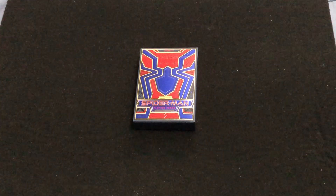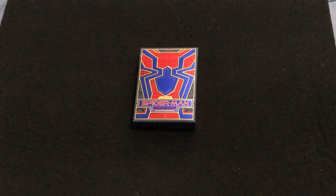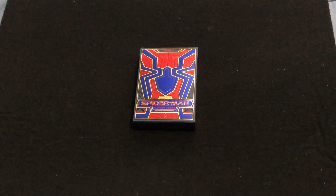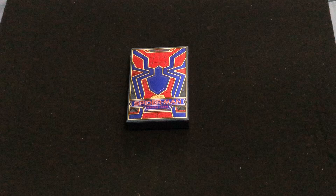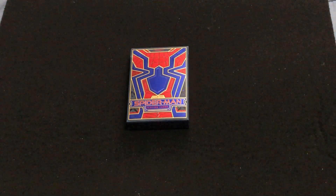Hello everyone, VGZ3 is back here with another deck review. Today we're looking at the latest in 3.11 — the Spider-Man deck, which is going to be up alongside the Dark Knight deck. Dark Knight was the first DC-related deck, and this is another one of their Marvel-related decks.